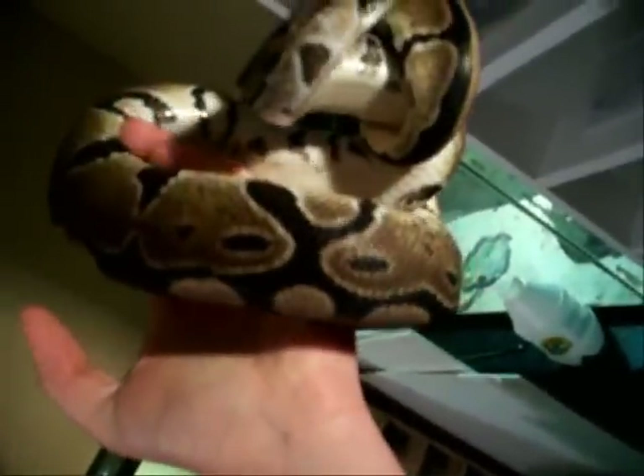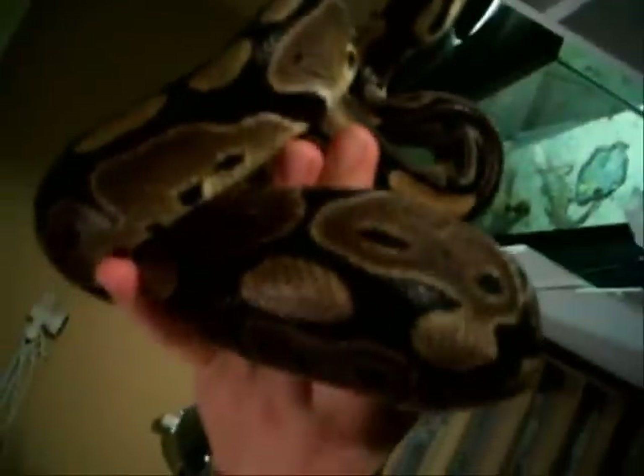Now we'll move on to this new big female. This was a freebie I picked up at work. She's about 1200 grams already, ready for breeding, but I'm going to beef her up and wait until next season. I'll probably start putting her on rats soon — she had a mouse not too long ago, but that's the plan for her.